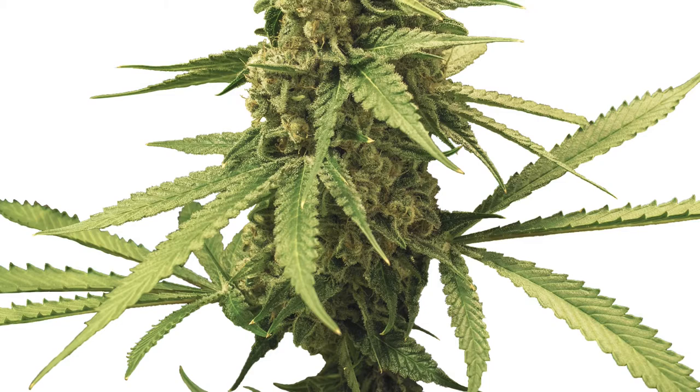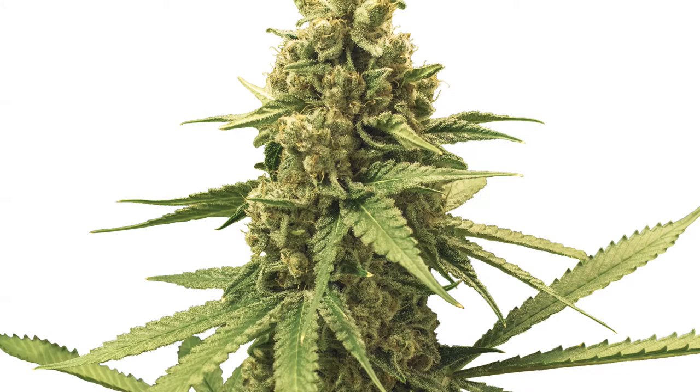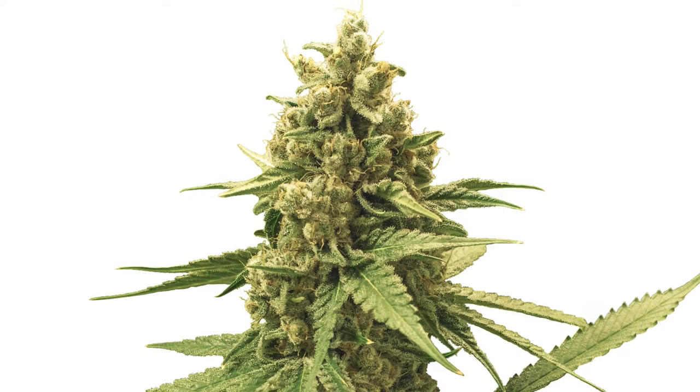Whenever someone asks how far along their plants are or when to harvest, the common response is always to check the trichome development, as that's typically the best indicator of how far your plants are in the flowering stage. But how exactly do we check this?